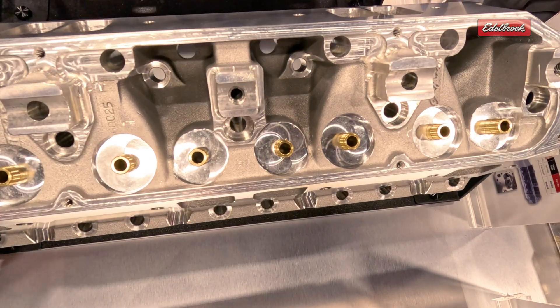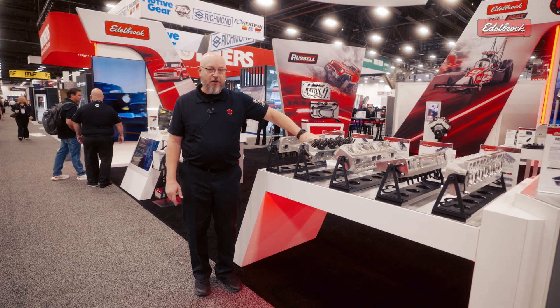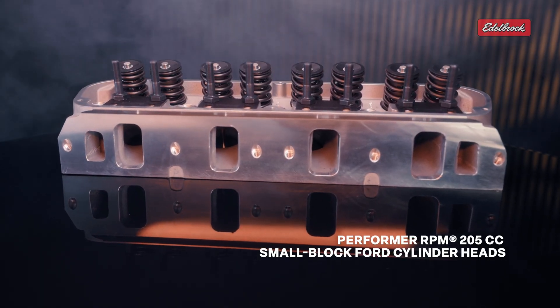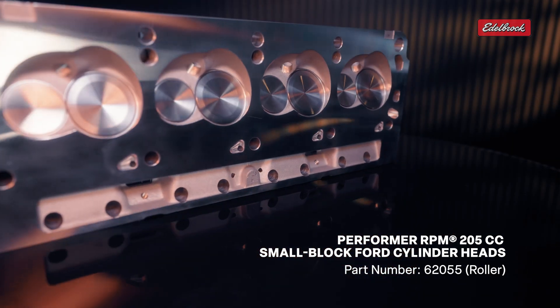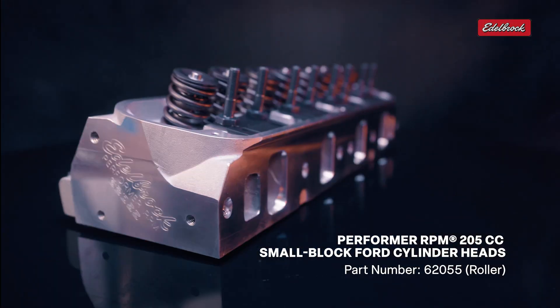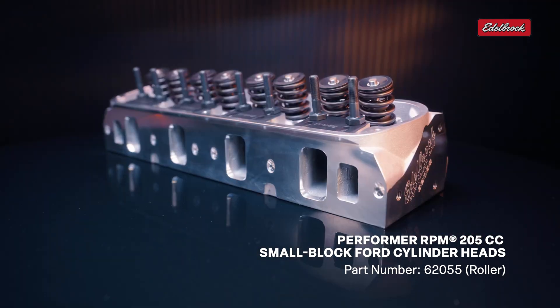We've also added a 205cc Performer RPM cylinder head for the small block Ford. We have quite a line of small block Ford cylinder heads. This is just another one to go right a little bit above the E Street head, giving that little bit of step-up performance between the E Street, the Performer, up to the Performer RPM. Works with all small blocks — 289, 302, Windsor series, and 351 Windsors as well.